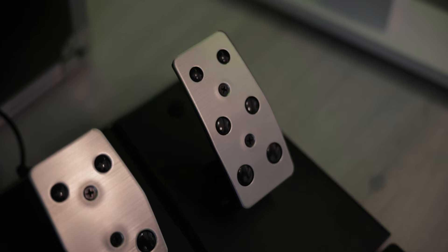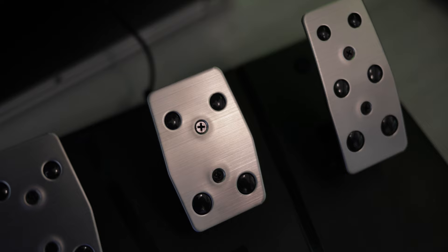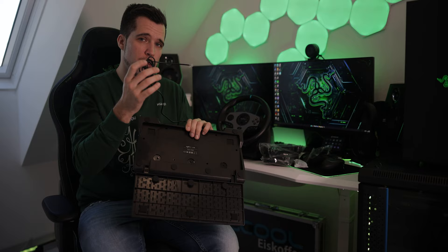Here we have the pedals — a three-in-one setup with clutch, brake, and throttle. They are all linear pedals. The cool thing is you can fold out a foot rest, and at the bottom there are pads so it doesn't slide on the floor. With one cable it connects directly to the steering wheel base. Let's connect it to the PC and try it out.